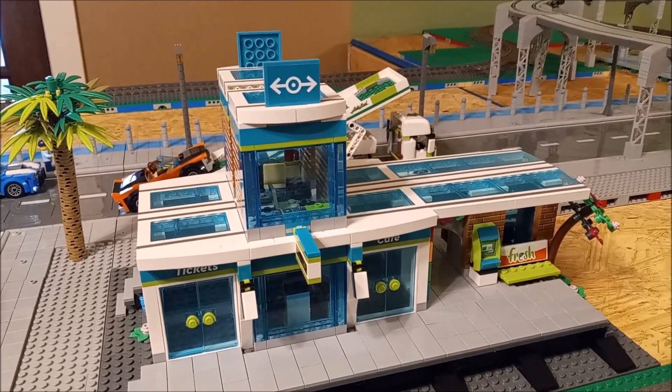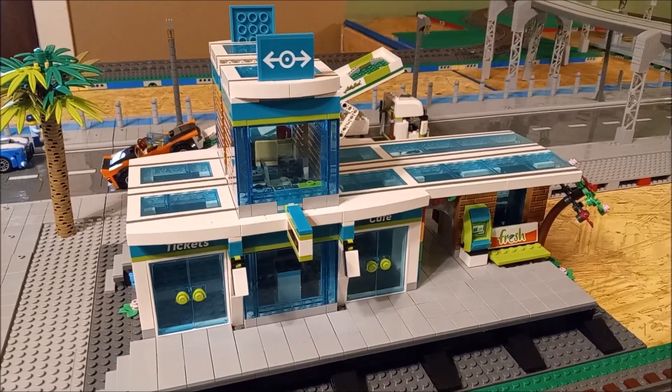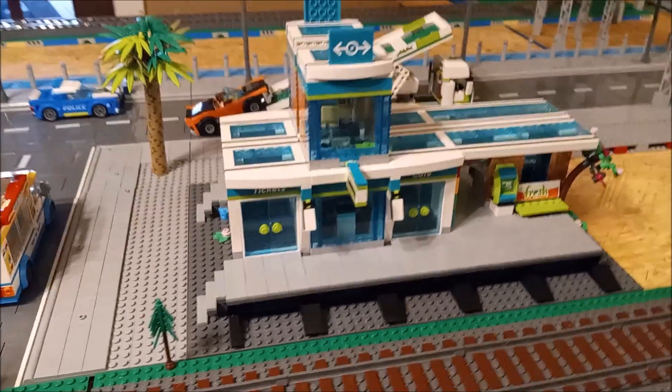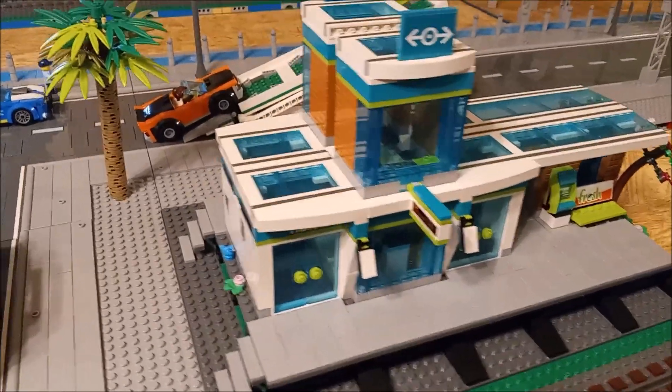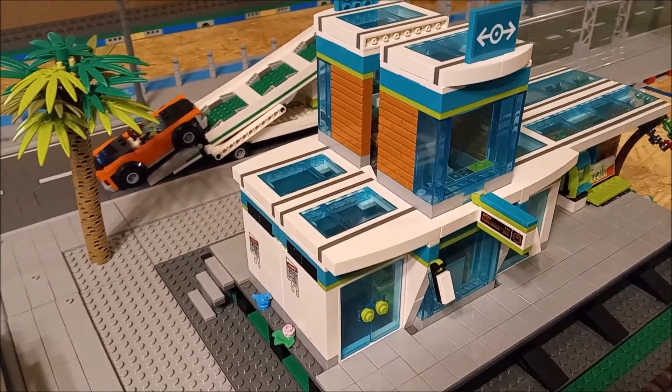Let's talk about Lego. Hey guys, it's Andy here. Thanks for tuning in, thanks for taking me along, I do appreciate it as always. Check it out - got my brand new doubled up train slash bus station complete. What do you think?